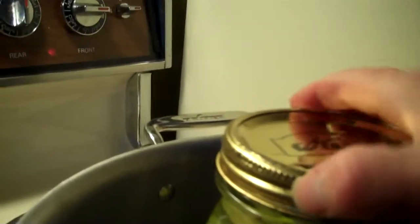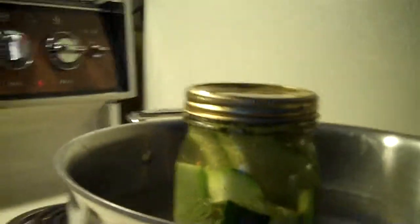Now we're going to take our jar and it's tightly sealed. You can tell that it's not safe for room temperature because it's got that little pop at the top.